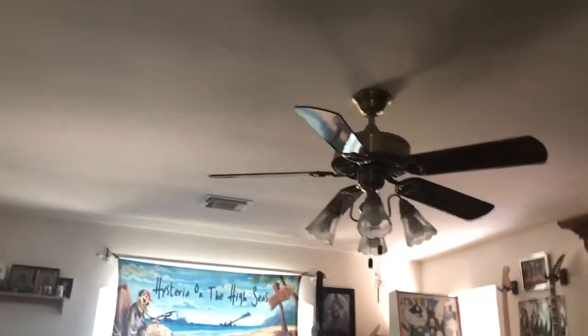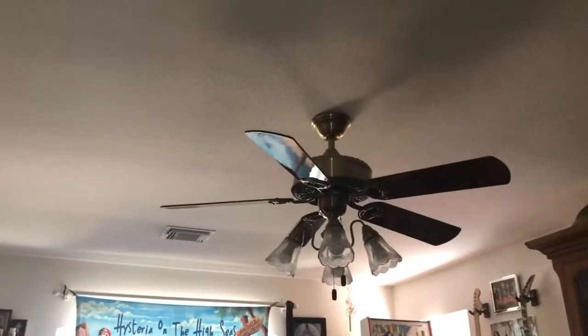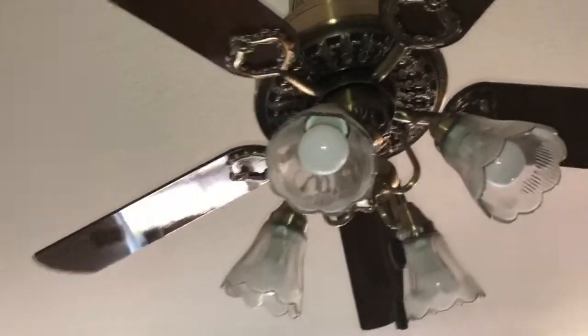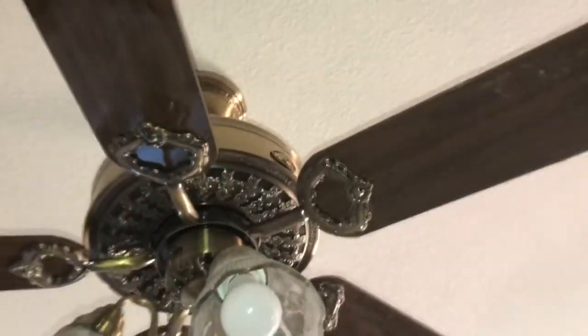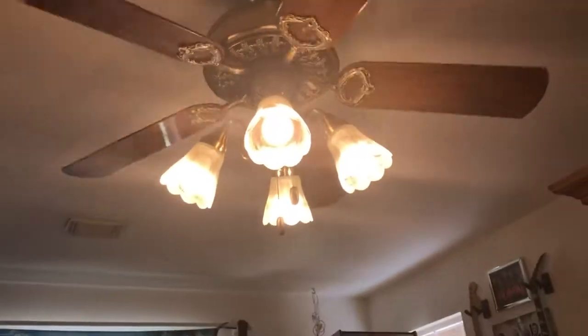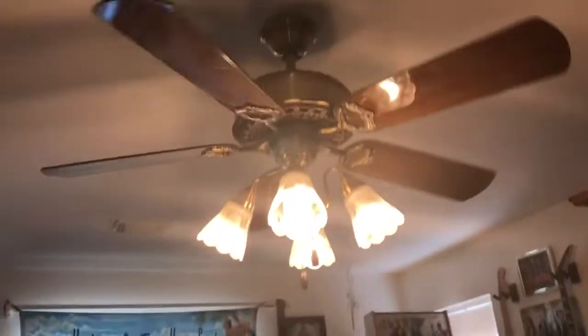All right, so this is gonna be a video of all the ceiling fans in my house, so let's get started. Right here is a Hampton Bay fan here in the living room, and there's the Hampton logo on it. There goes, it's on.